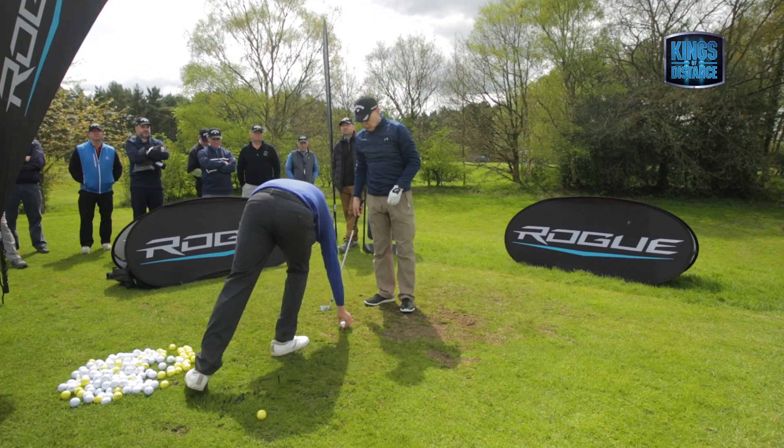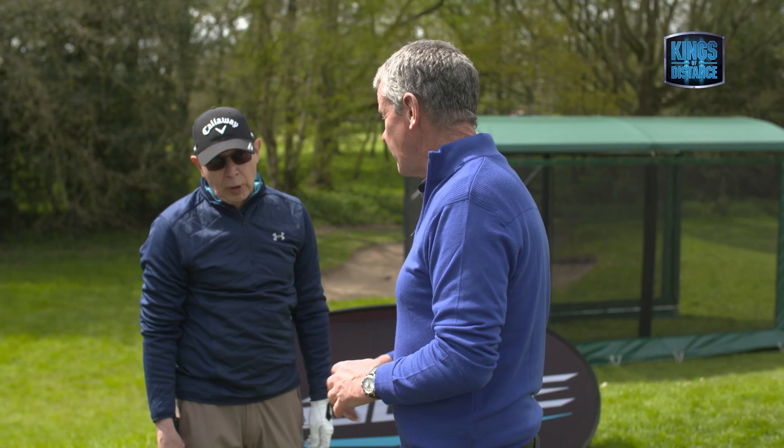What do you think? That was a bit thin. What do you think of that? I think that's quite a good swing. Would you say that's a good swing? I would say that's a very good swing.